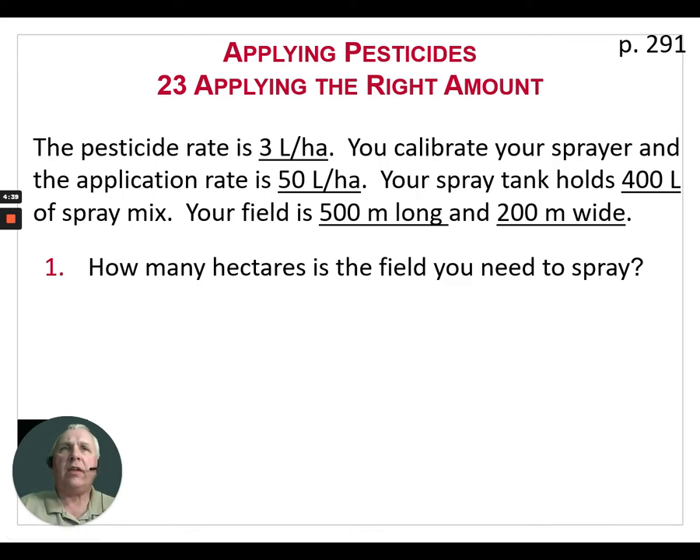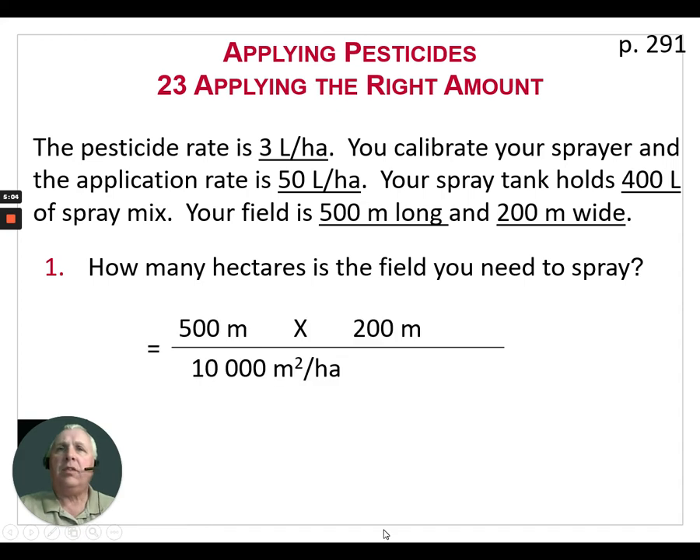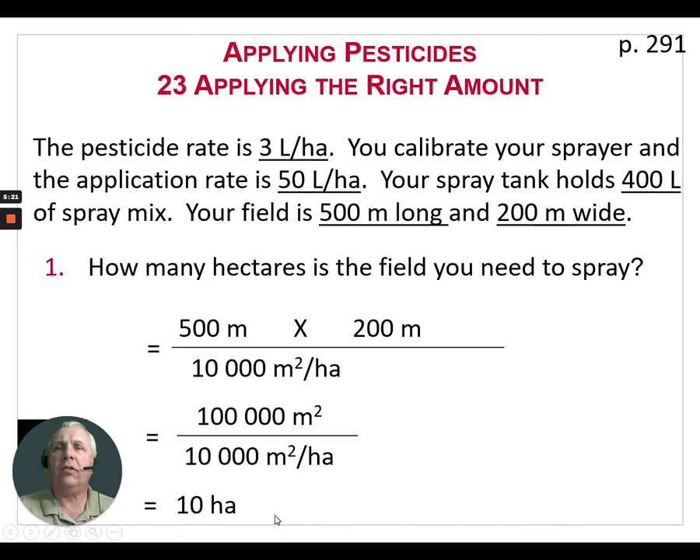Here's an example: the pesticide rate is 3 liters per hectare, you calibrate your sprayer and the application rate is 50 liters per hectare output, your spray tank holds 400 liters of spray mix, and the field is 500 meters long by 200 meters wide. The first question is: how many hectares is in this field? Since it's a rectangular field, it's length times width. 500 m × 200 m = 100,000 square meters. Since there are 10,000 square meters in a hectare, we have 10 hectares in this field.